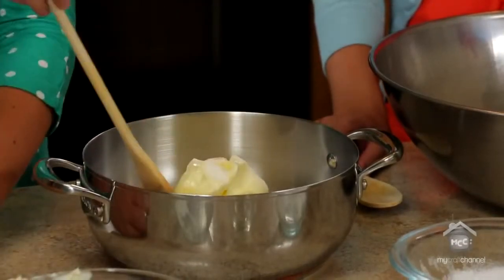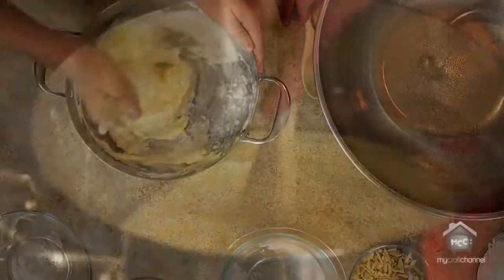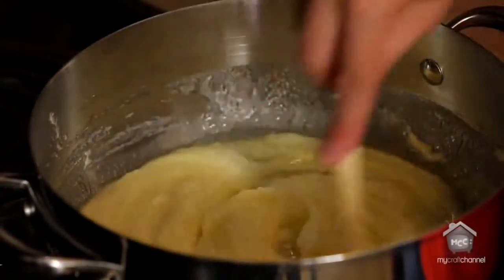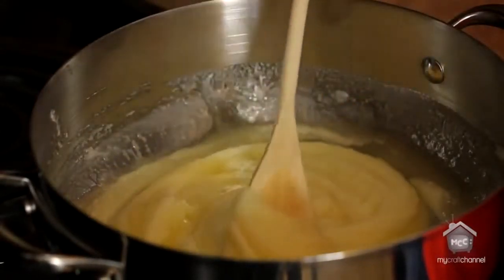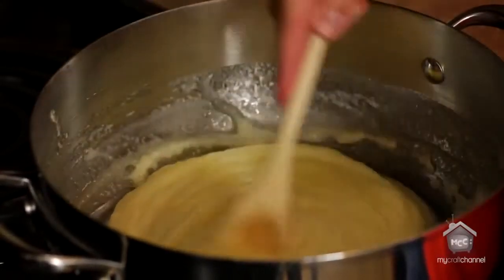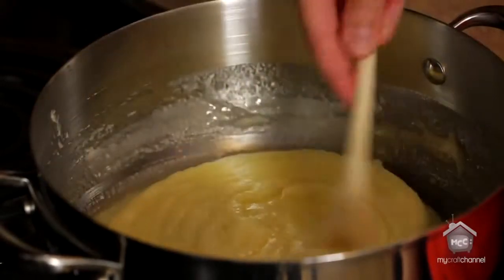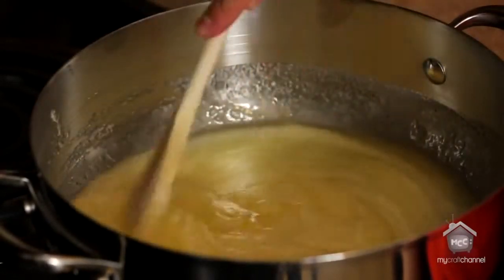And then you're just going to mix it all together. So this is our butter, sugar, corn syrup, and dash of salt. I've just got it over one of my burners on high heat, and I'm just going to stir it every now and then to make sure it doesn't burn to the bottom until it hits a full boil. And once it hits that full boil, I'll just bring it to medium heat and let it roll for 3 minutes.